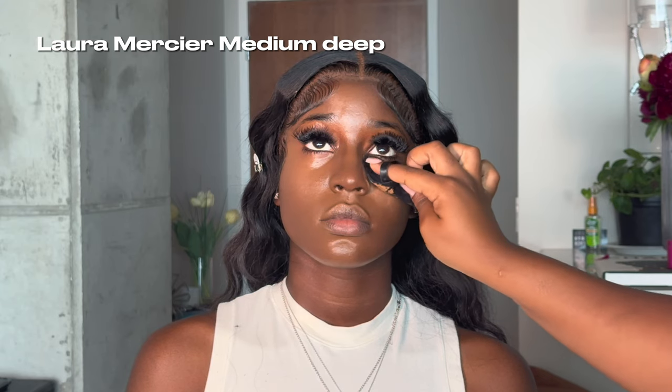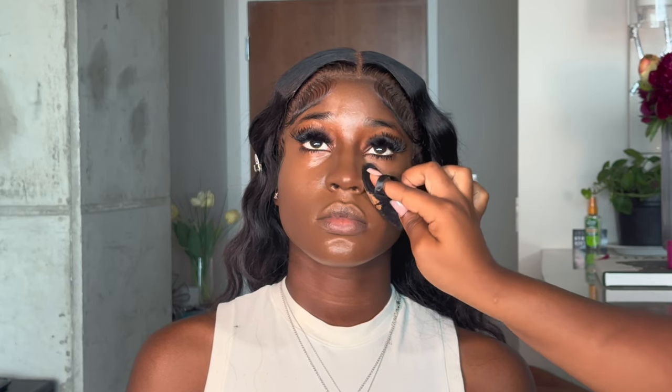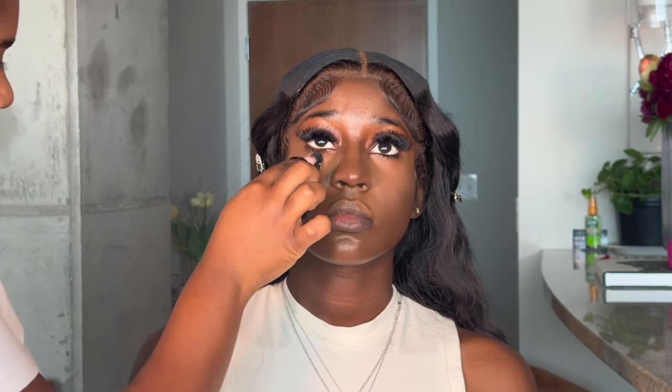To set her under eye, I went in with a setting powder — medium deep — and just pressing that underneath her under eye. Not doing too much, just making sure it is nice and matte. We don't want any of the face to be wet, especially the under eye, because that is how creasing happens. I'm applying that everywhere I put the concealer, making sure it is mattified before moving on.